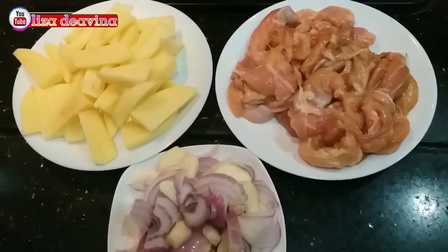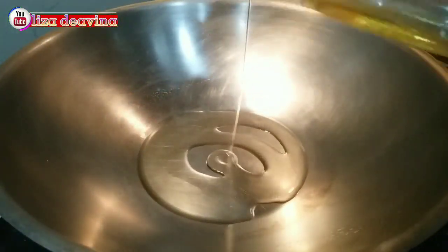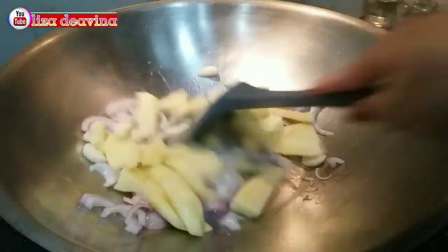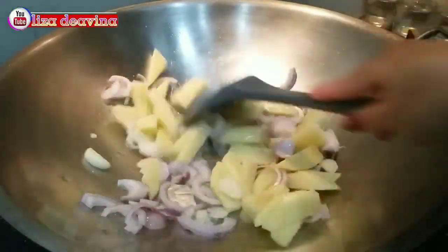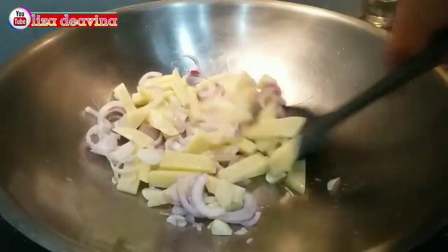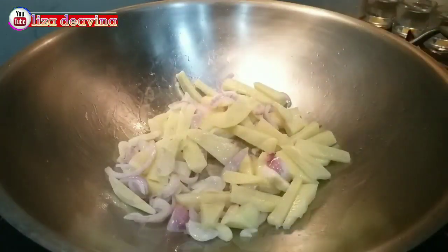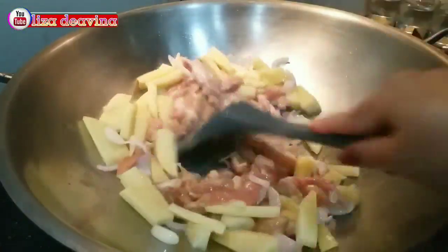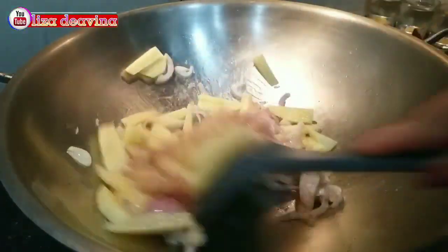Setelah bahannya sudah siap semuanya, panaskan minyak secukupnya. Setelah minyak panas, tumis bawang merah dan bawang putih sampai harum. Tambahkan kentangnya. Tambahkan pula daging ayam. Aduk-aduk supaya harum baunya.